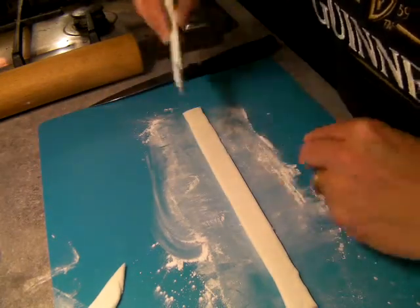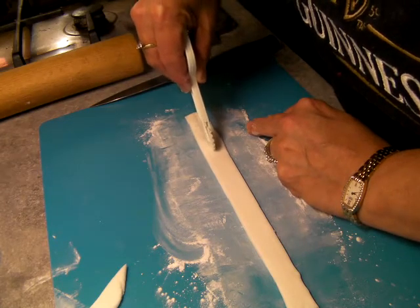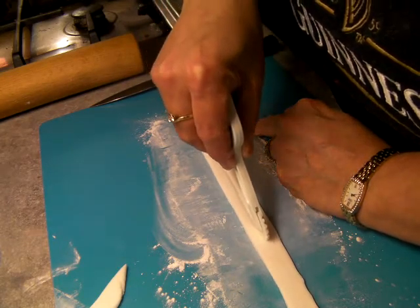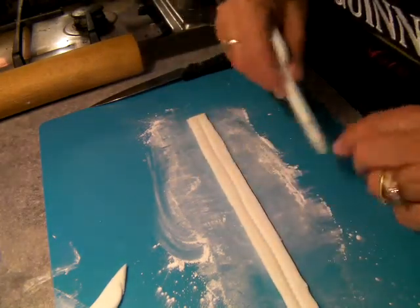With your zigzag wheel, go down the middle, just gently pressing down on it. Please note I don't do very good straight lines. That's your zip bit.